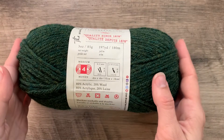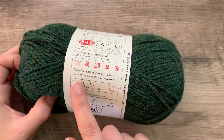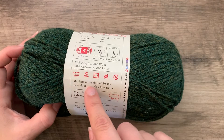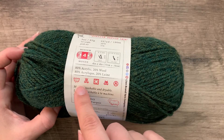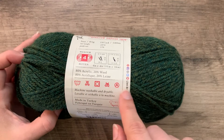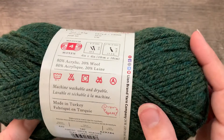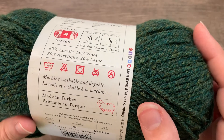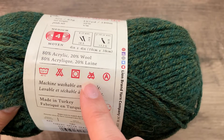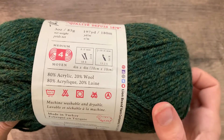If you have an independently dyed ball of yarn, it normally will not include the washing information. But here we can see it tells us this is machine washable and dryable. It gives us temperatures and has all these different symbols which relate to fabric care. We can see that this is machine washable — you can wash it in warm water, 104 degrees, 40 degrees Celsius. This can go in the dryer. But we don't want to iron this yarn because of that acrylic content — if we tried to iron it, we would melt the yarn.